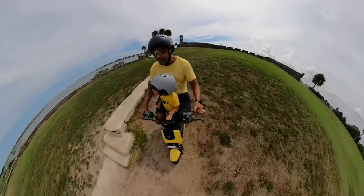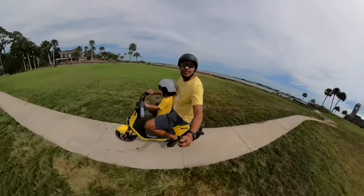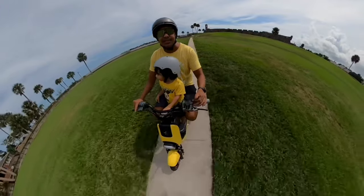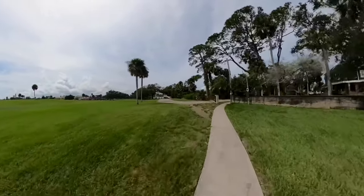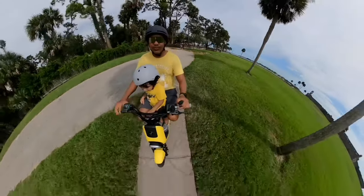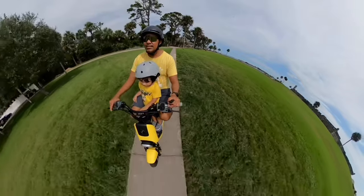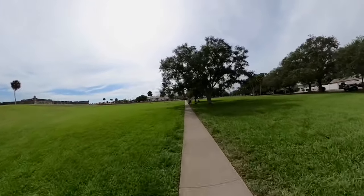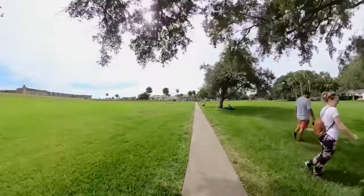It made it through without any problem! You can still hear the front disc brakes making a sound — I haven't really adjusted the front brakes yet, but when they're new like this they have that weird sound. Eventually it'll wear off. And since it has pedals, I can get away riding it without needing a tag.